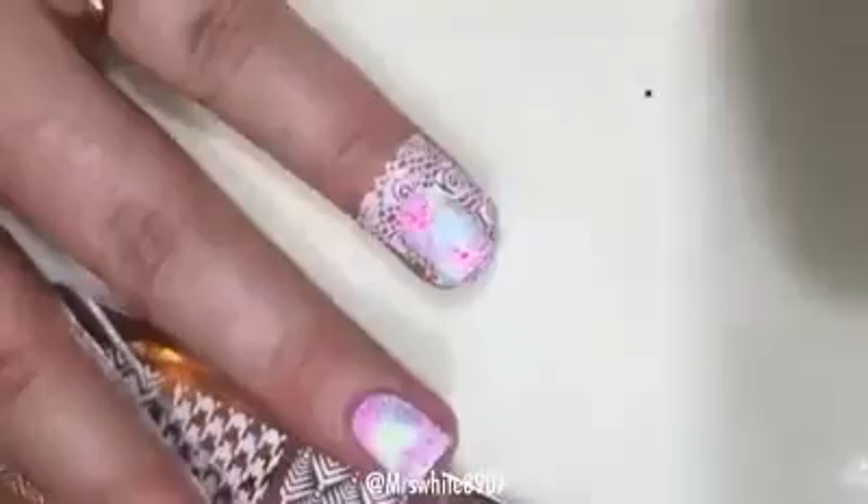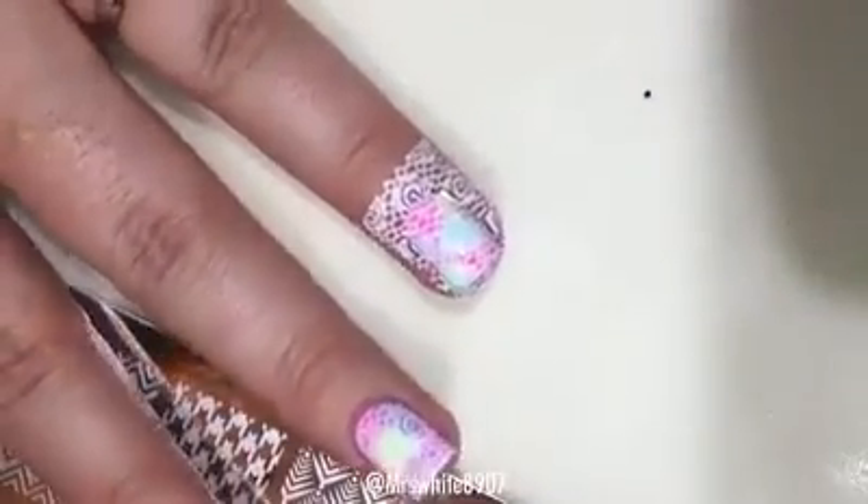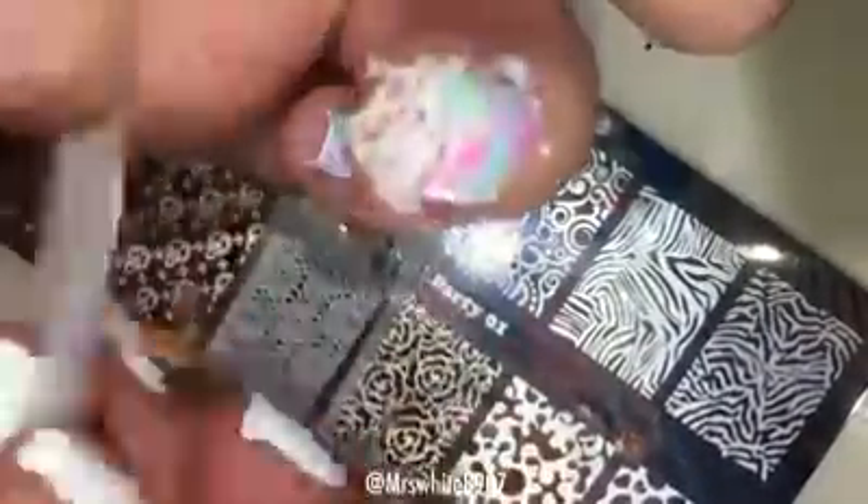Because I didn't use any liquid latex, I'll show you how I remove extra stamping off my skin using tape. I just go around my whole nail and be careful not to get it on top of your nail because it'll remove what's on your nail too. I go around and remove the excess.